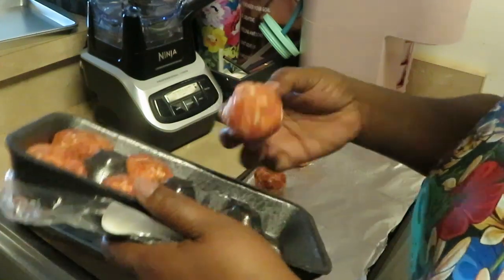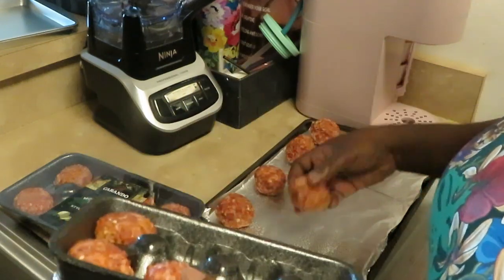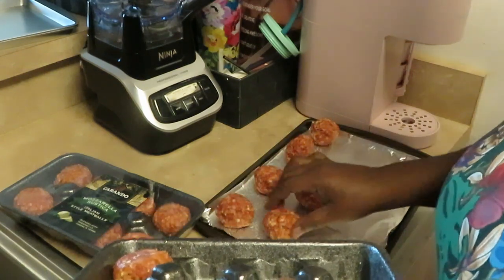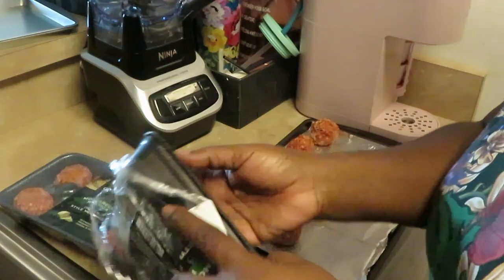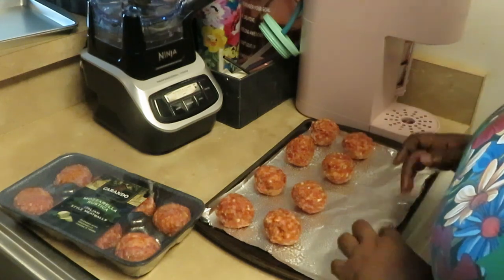I'll taste them and see, but the other ones I got without the mozzarella didn't need any seasoning, so I'm sure these probably won't either — they've already got herbs and everything in them. You don't even have to season these meatballs.